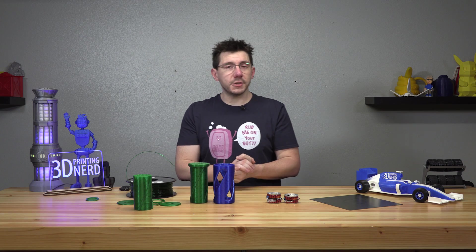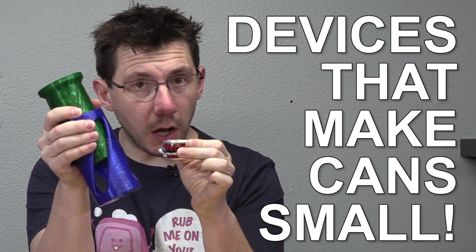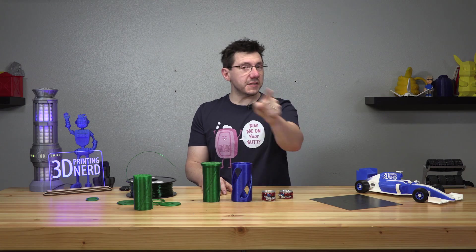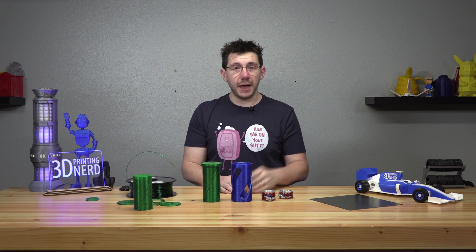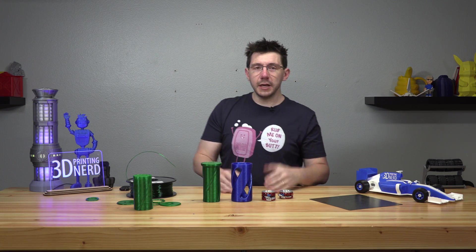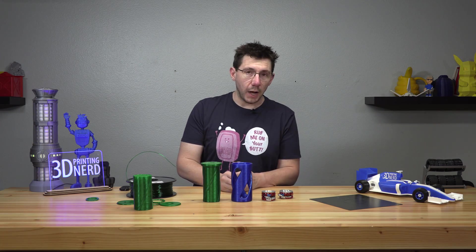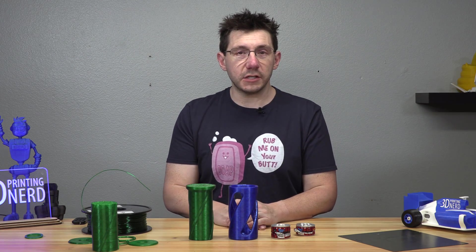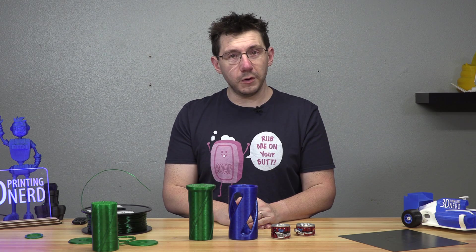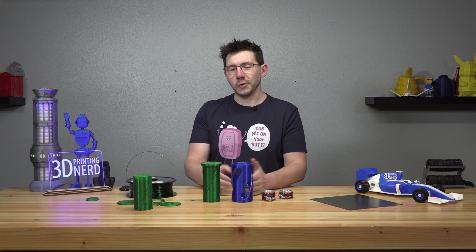Thank you. Thanks for watching this episode. Subscribe if you're not, and be sure to ring that bell to be notified when devices that make cans small are uploaded to the channel. If you like what we just did and you'd like to support the channel, consider buying me a coffee — there are links in the description for that. If you like what we do here, consider supporting us on Patreon. There are links in the description for that as well. Finally, if you find yourself shopping online, please visit the links in the description — they help ensure I can keep putting food on the table. And don't forget to hug each other more, because I love you guys.